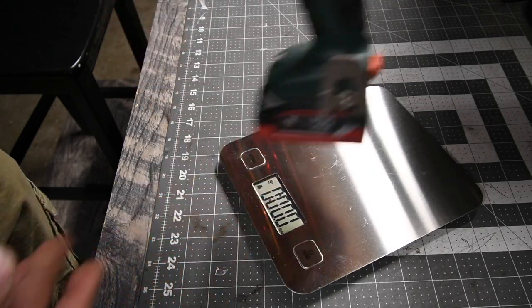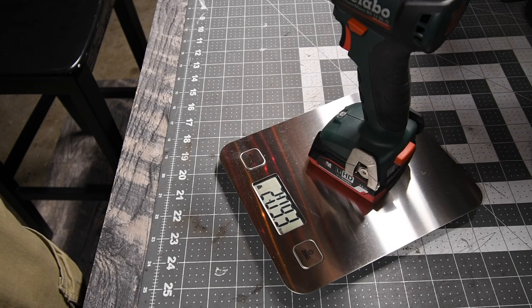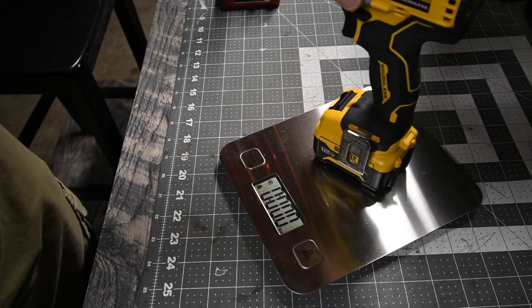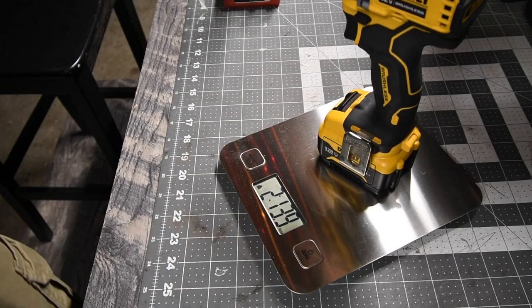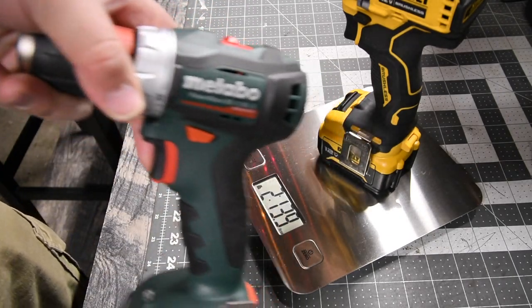The Metabo with a 4 amp hour battery weighs 2 pounds and 9.3 ounces. The DeWalt Xtreme with a 5 amp hour battery weighs 2 pounds and 13.9 ounces, so the Metabo actually weighs a tiny bit less.